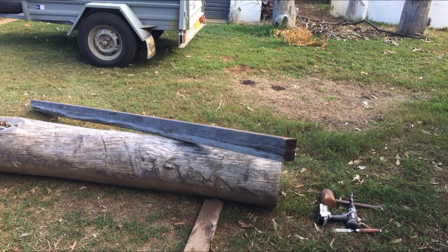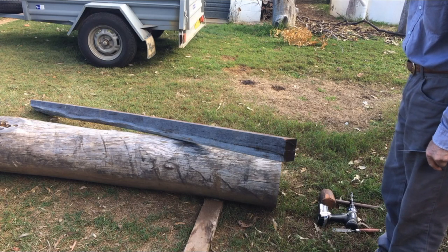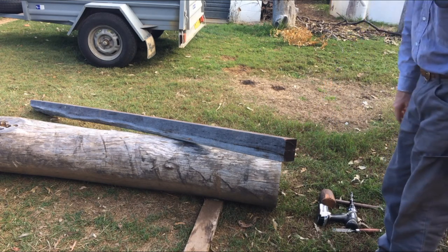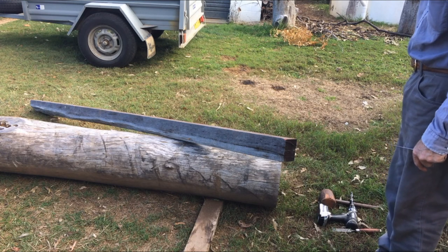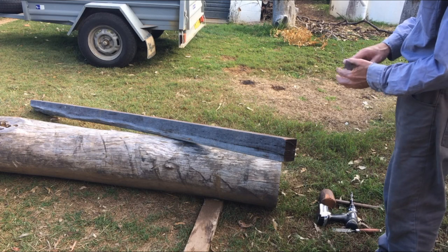Hello everyone, welcome back to the channel. Today I'm going to be cutting a mortise in this corner post. It'll accept this square horizontal rail. If I get time at the end I'll show you me putting up this post and assembling it.